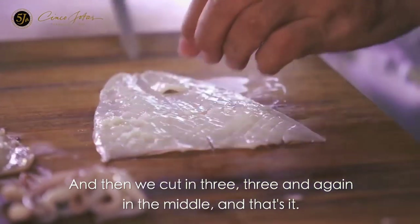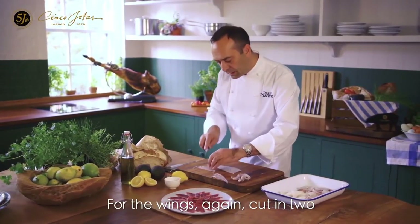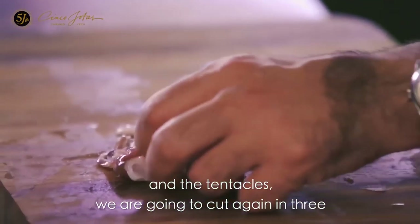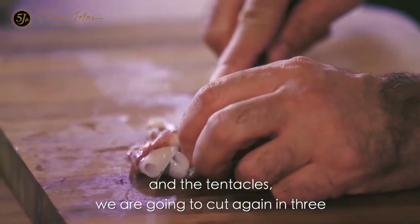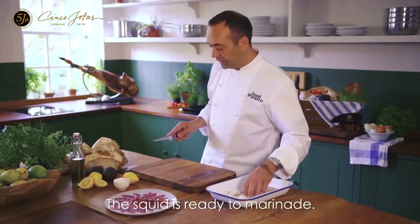And again in the middle. For the wings, cut in two. And the tentacles, we are going to cut again in three. And that's it — the squid is ready to marinate. Very simple.